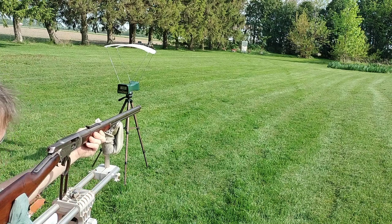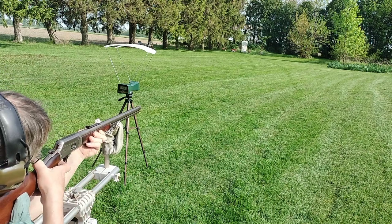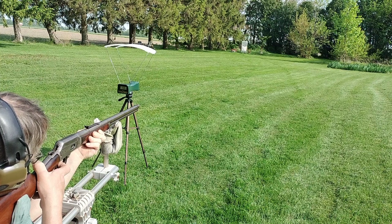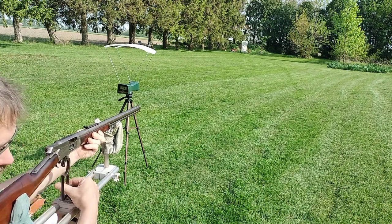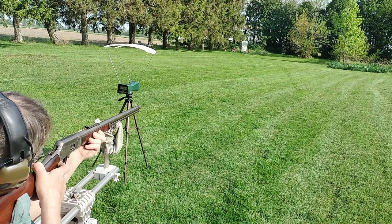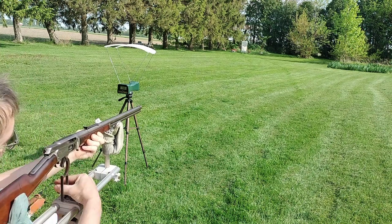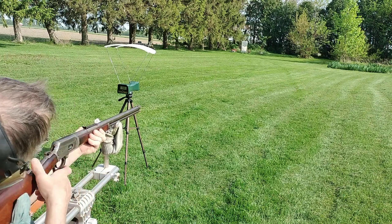Wow. Minute of plate, huh? Now I'm getting nervous — I want to hit every shot.